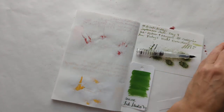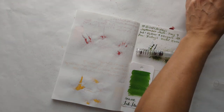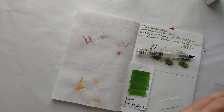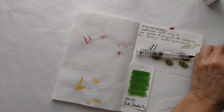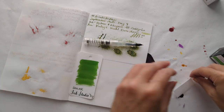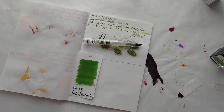Today we've got the Wisby Go and Sailor Ink Studio 767. I'm fumbling a bit — like, how do I film again? Where did my pen go? I swear I just had it.